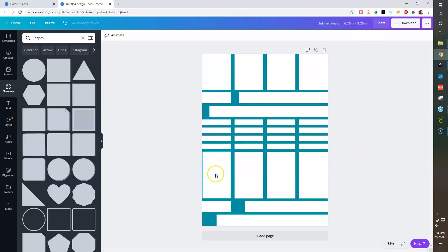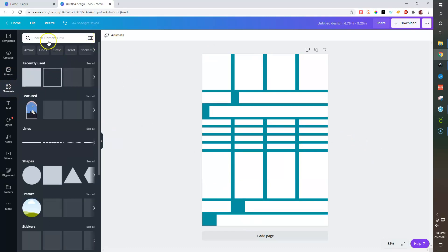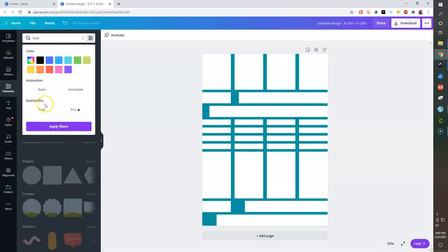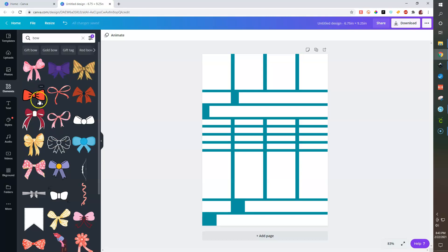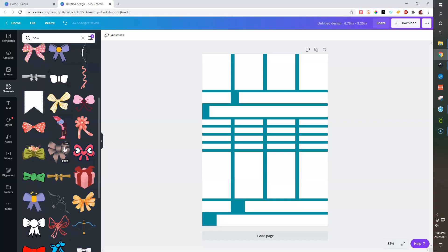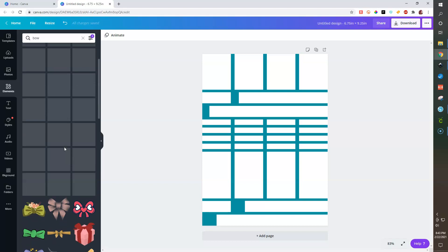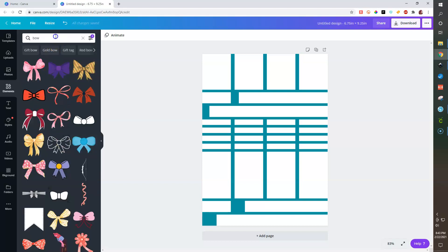Now we want to find some elements to create our overlay boxes. Go back to Elements and search — for example, let's make a bow. You can use the filters to select Free and apply, which will show you everything free. You want to focus on elements that will look good as a solid color — so something with clean, simple shapes.